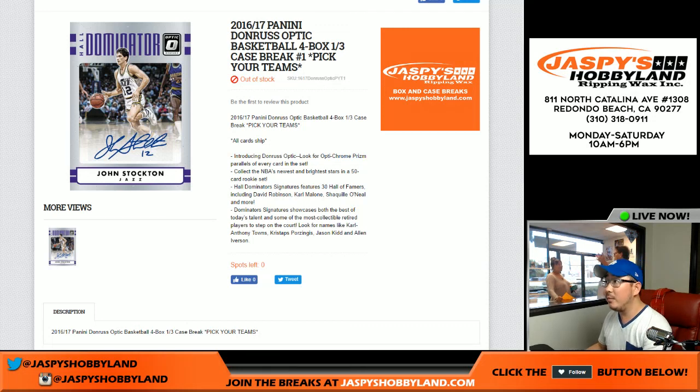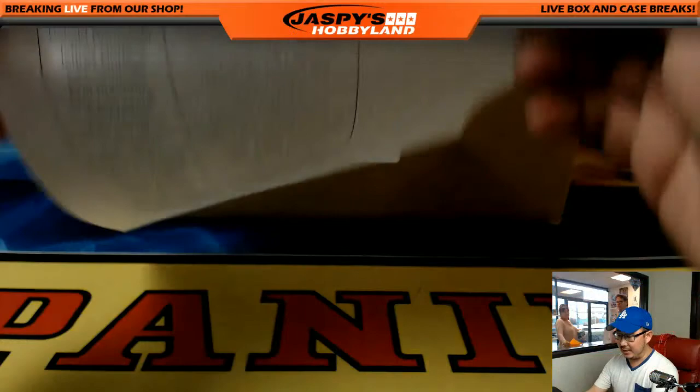Hobbyland.com here. We are about to do our first Pick Your Team break of 2016-17 Panini Donruss Optic Basketball. It's a four-box, third-of-a-case break — brand new release. Pick Your Team number one from jazpieshobbyland.com.